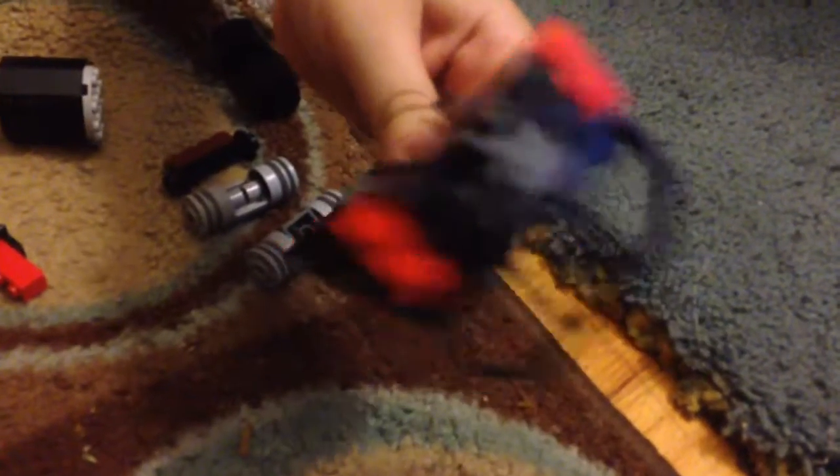First you're gonna start off with the main section of the body. I decided to make it in chunks because it has so many pieces — even for a tank engine — because it originally wasn't that detailed, but then I changed it.